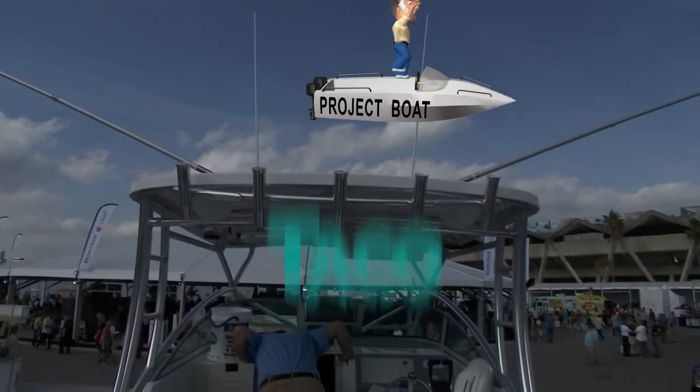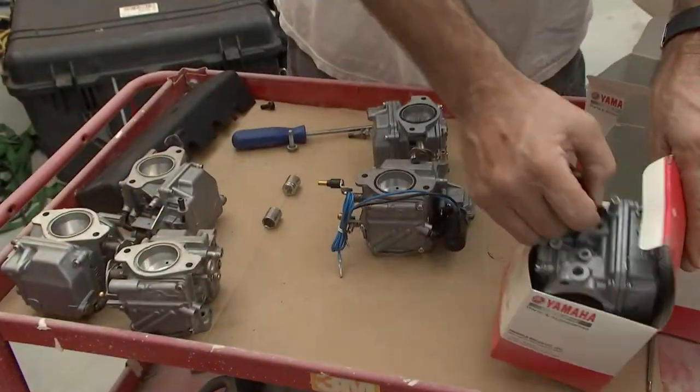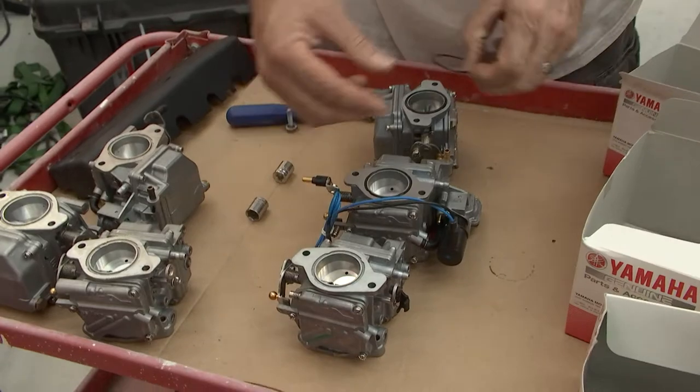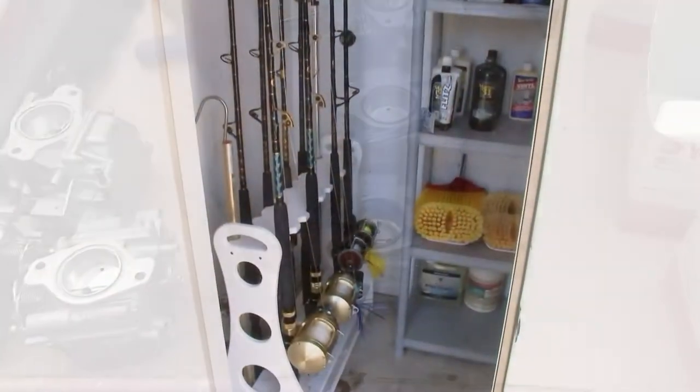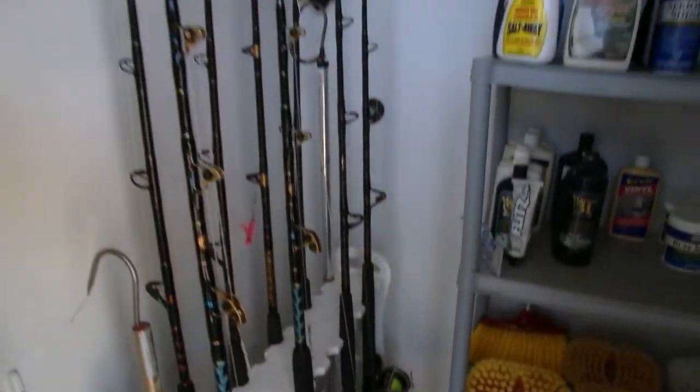Today's program is going to be so cool, guys. We are going to be back on the interior of the Taco Marine project boat. We're going to be showing you how to rebuild carburetors, how to put brand-new carburetors back on outboard engines, and even how to organize all your fishing rods into a very nice compact space.